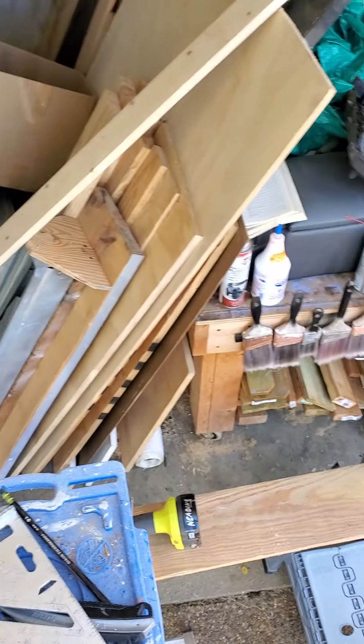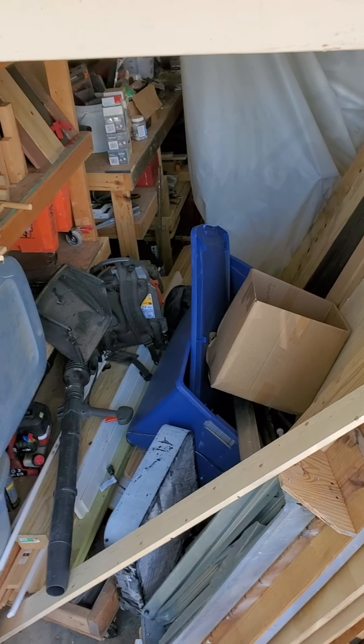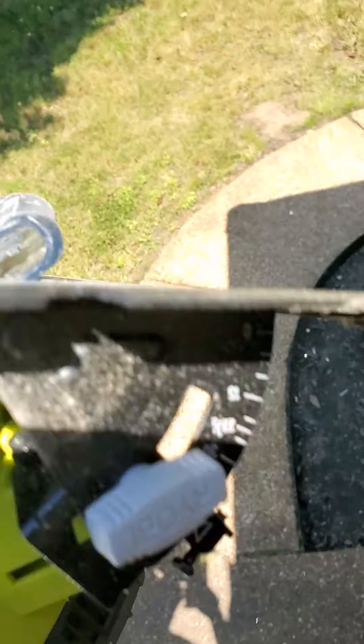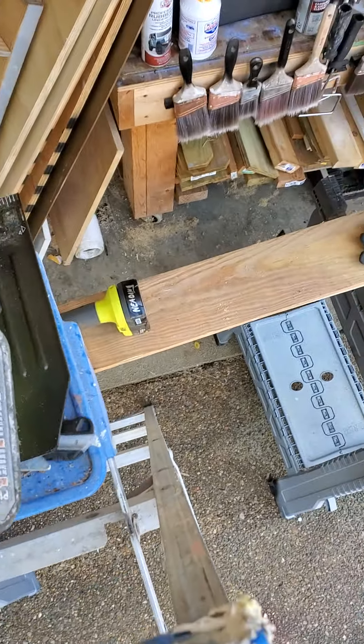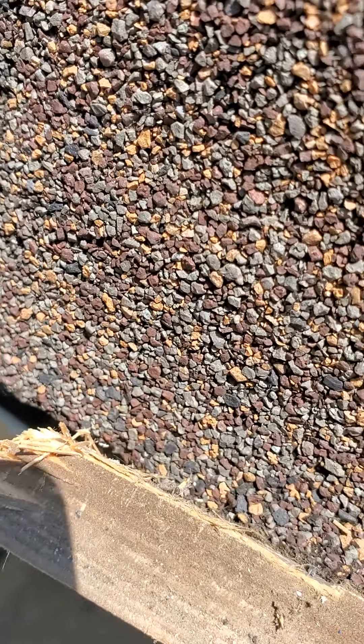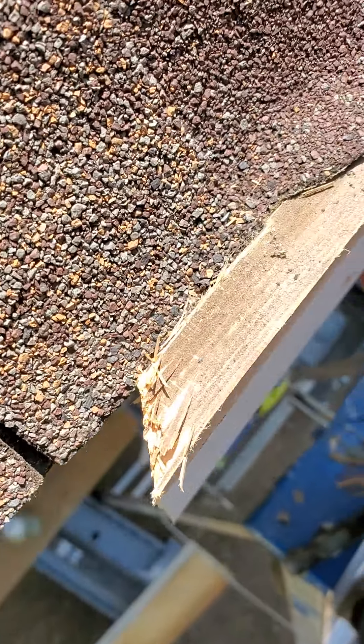I'm getting a 45 — I'll be right back. When you set your depth on the saw properly, to just barely cut through your board, you don't hit the roofing. Roofing's protected.